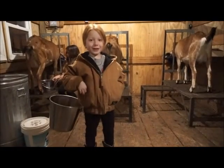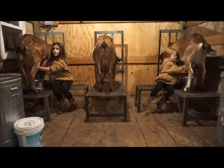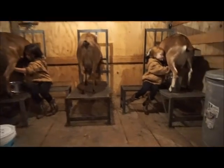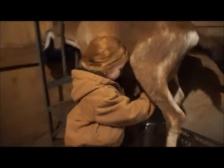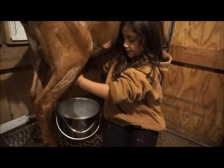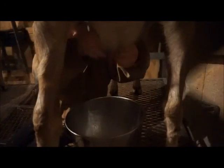Now it's time to milk and my friend Madison is here to help. We milk into stainless steel buckets because they're the cleanest.